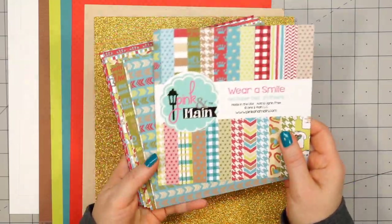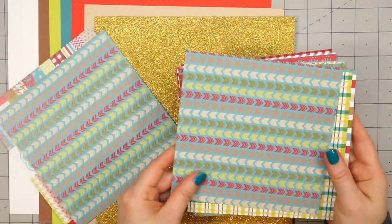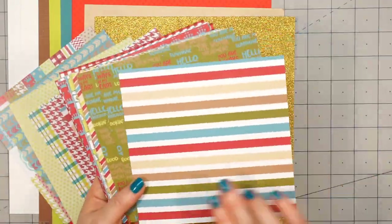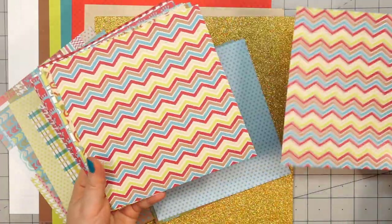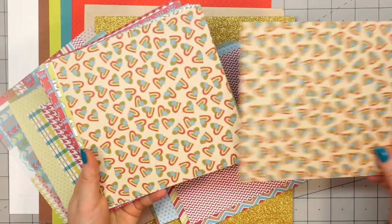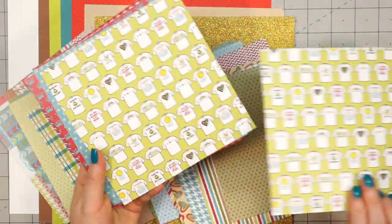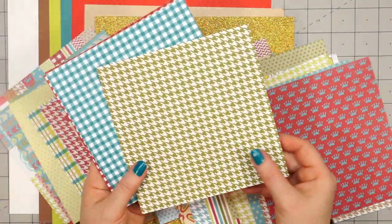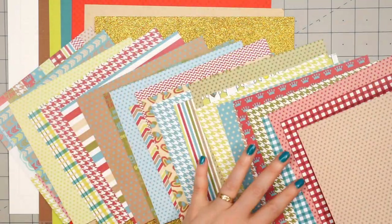The kit includes a full 24-sheet 6x6 paper pad and these are all double-sided. I'm just going to flip through these really quick. Lots of fun designs — polka dots, a few different patterns, nice colors. These could work for masculine as well as feminine cards. I love this t-shirt design. It matches nicely with the stamp set that's included in the kit, which you'll see later, and a few plaid designs as well.